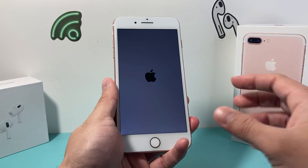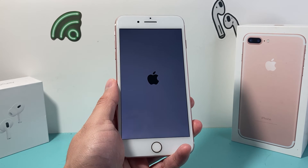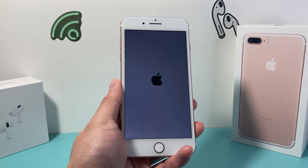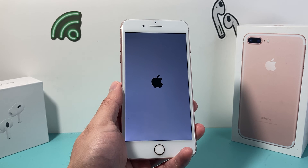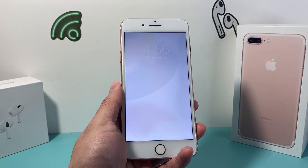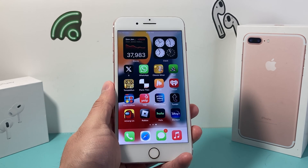Same exact process — keep holding until you see that Apple logo appear, then let go and let it turn on normally. I hope after doing this your iPhone 7 Plus is working and everything is fixed. If so, please do consider hitting that like and subscribe button for more tips and tricks for your iPhone and other iOS devices. See you guys next time.